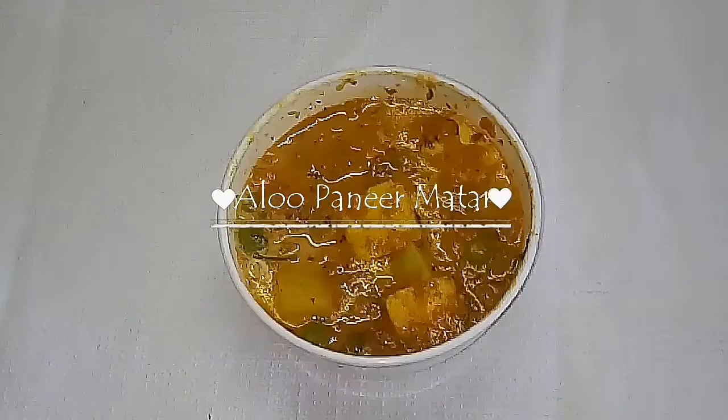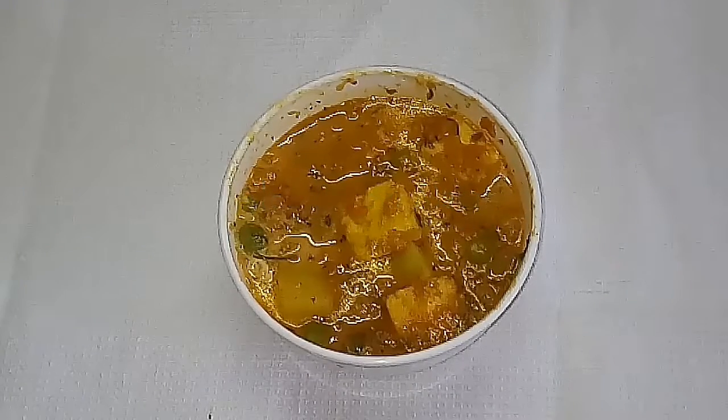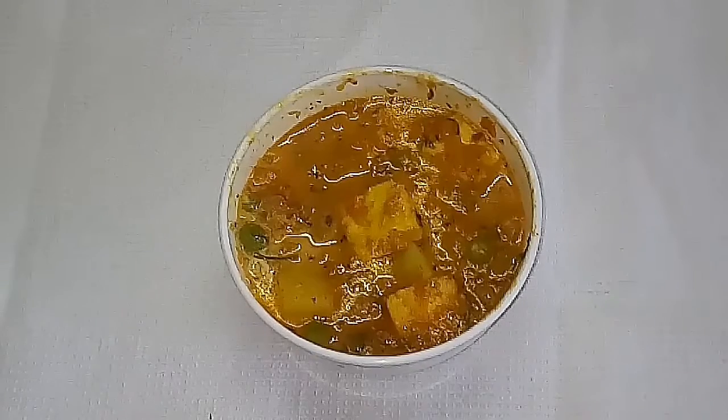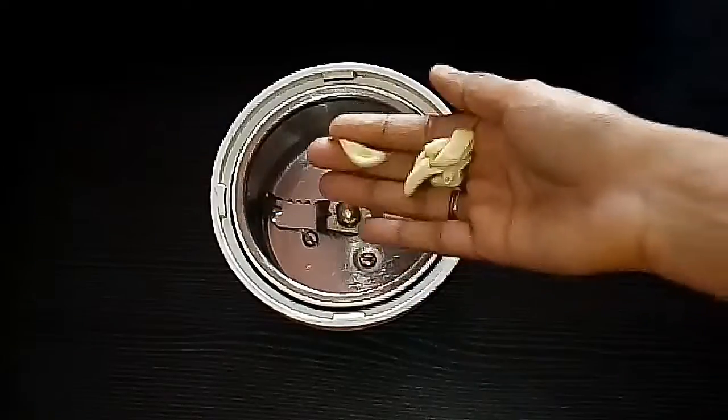Hi everybody, welcome to Super Duper Kitchen. Today we are going to see the recipe for Aloo Paneer Matar. It is one of the famous North Indian recipes that can be easily made at home. We are not going to use any fresh cream or make it in a restaurant style — it is a simple home food.